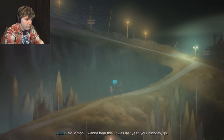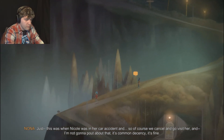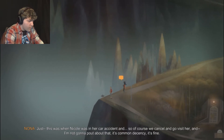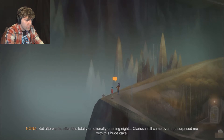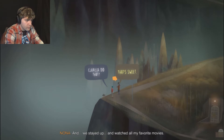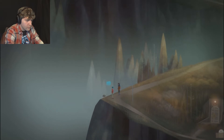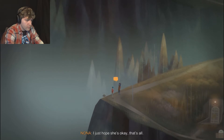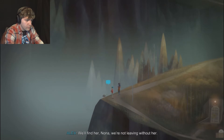In my family we celebrate birthdays all week, so you're four days late. I'm sorry - I don't even know why I brought it up. I was thinking about Clarissa, and my last birthday when... actually, sorry. This has nothing to do with anything. I'm just in a fog right now. No, come on, I want to hear this. It was last year - your birthday. Jeff, this was when Nicole was in her car accident. Of course we cancel and go visit her. But afterwards, Clarissa still came over and surprised me with a huge cake and we stayed up and watched all my favorite movies. She didn't have to do that. I just hope she's okay. We'll find her, Nona - we're not leaving without her.